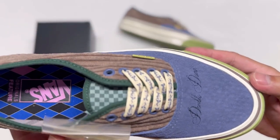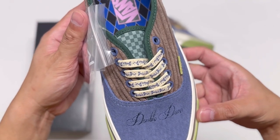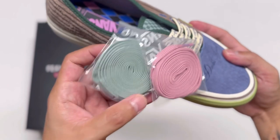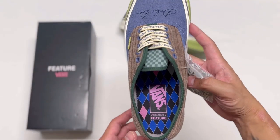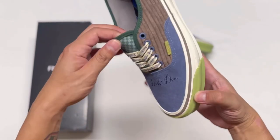The stock laces have 'Double Down' words on them. The pair also comes with two other laces — a green one and a pink one. Here's what the insoles look like. Let's go ahead and lace this pair up with the stock laces first.